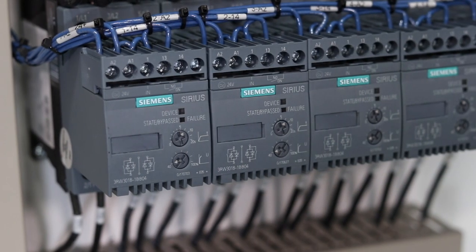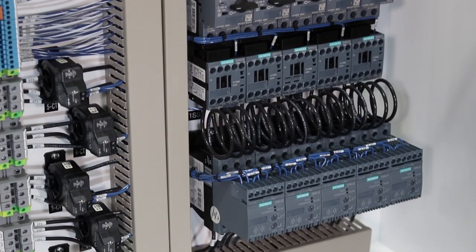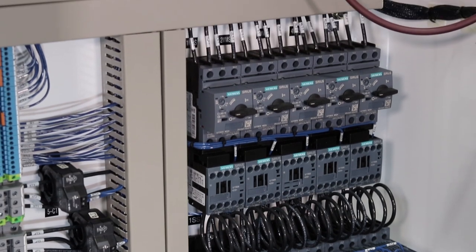This panel features our Siemens 3RW-30 series soft starter. Because this is a normal-duty, two-phase soft starter, we have included a Siemens contactor for isolation. A Siemens manual motor starter for branch circuit protection and overload protection are provided.